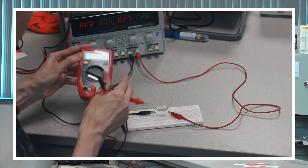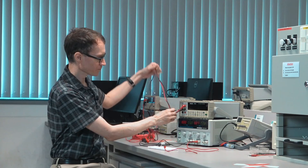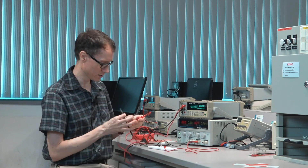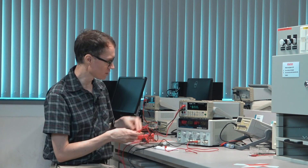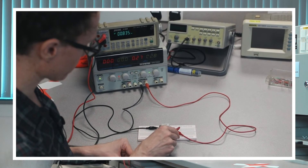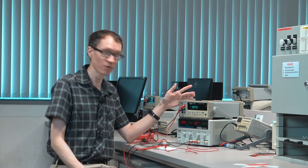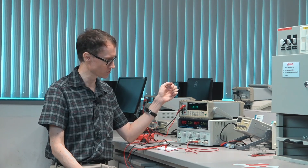Let's try the same measurement with the benchtop multimeter. Let's power it on, attach the common, make sure we're measuring DC volts, and that the cables are in the right position. When we hook it up, we should see 2.83 volts — a very accurate measure of the voltage across this resistor.